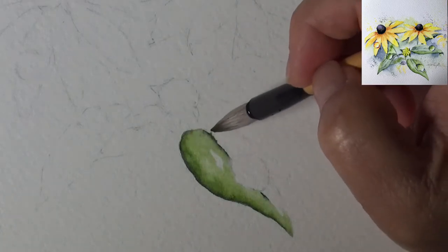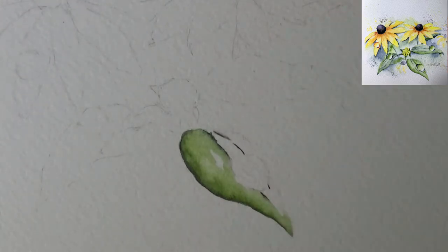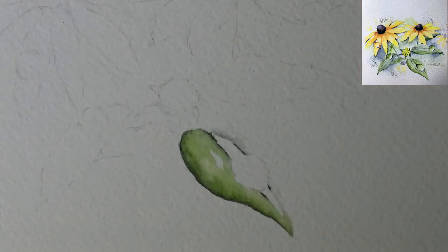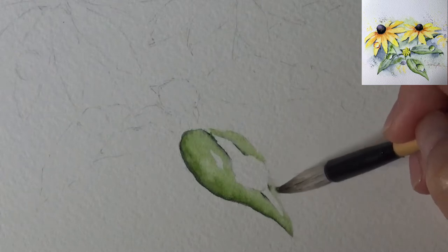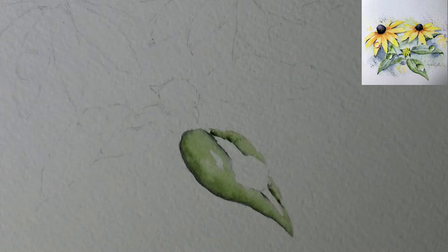My brush is too wet so I'm drying it and picking up the perline green for the vein. I've tried three different ways of doing it and I like this way best: put the darker color right in the vein area first, then pull it out with a lighter color. I think that looks pretty. If it's not as intense as I wanted, I can come back and drop in more intense color along the edge.